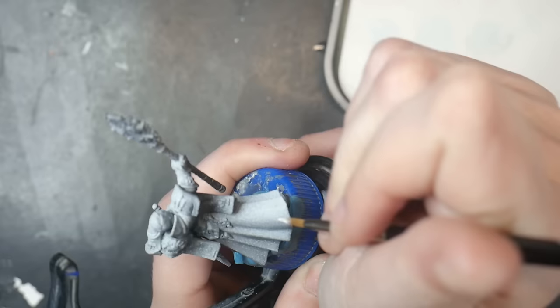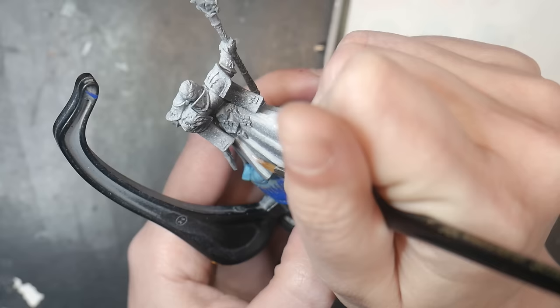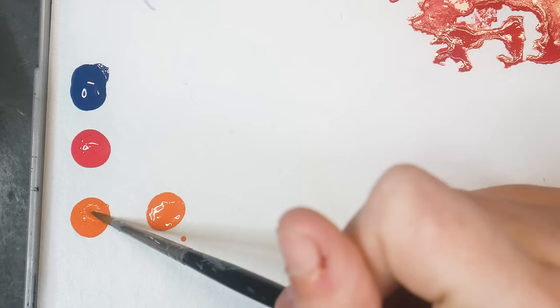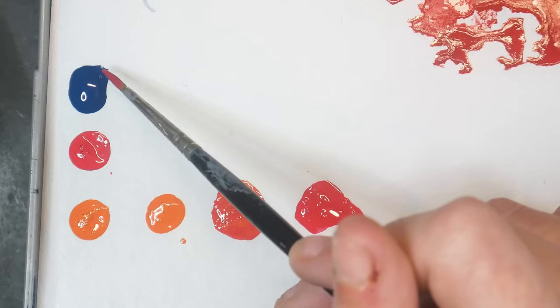Before we begin, I'm painting the cloth white as I plan to do a pink-orange color. Pink, orange, and red can be difficult, so I'm giving myself a leg up by putting white down first. I'm laying out the colors I need and mixing them on my palette to create my darkest shadow to my most intense highlight. I'm mixing them up into individual puddles, which will be important later. I usually do three to four layering colors, but it depends on a variety of circumstances.